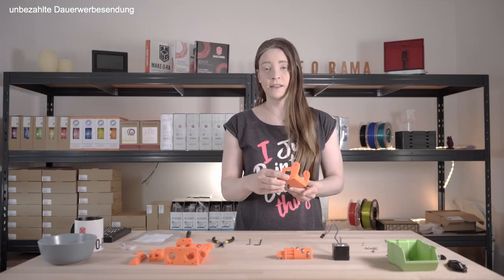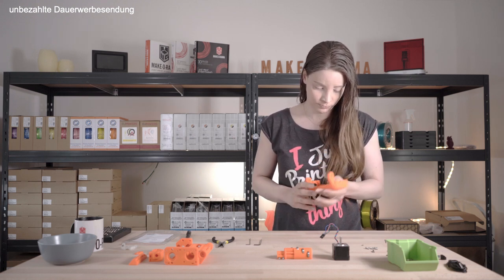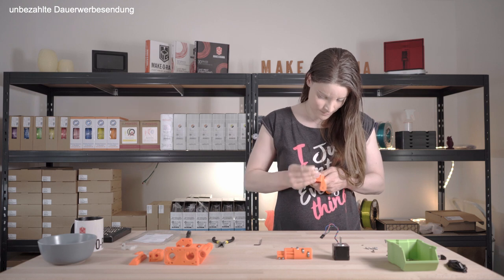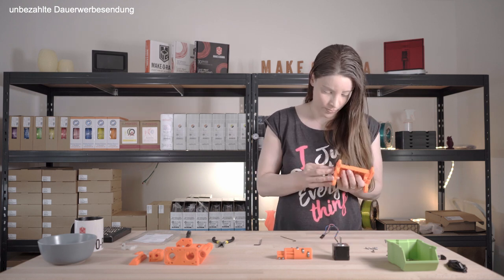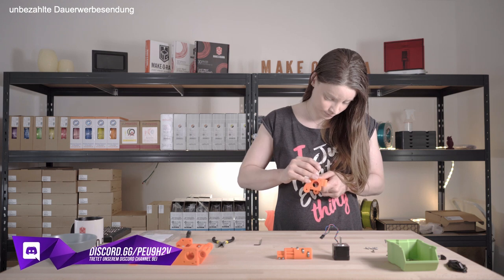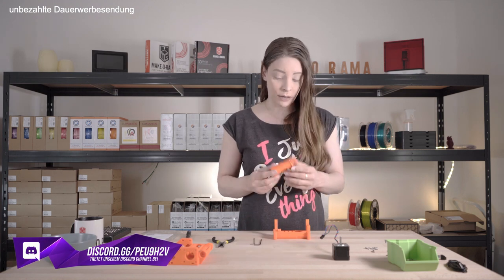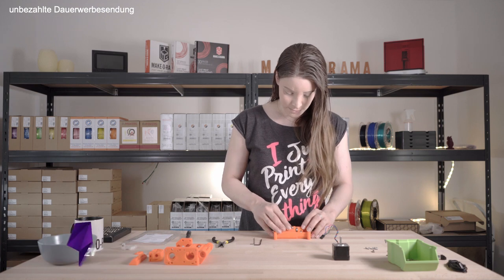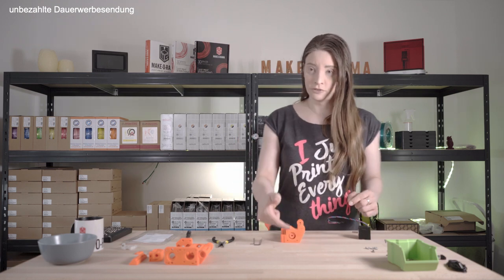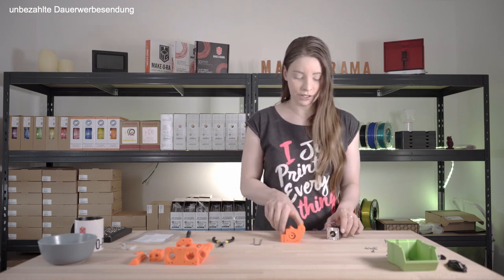First we insert the M3S nuts on the left and right. Once we have that, we can insert the idler into the body — pay attention to the orientation. Once the idler is in the body, we can insert the extruder motor. For this we must ensure that both the body and the shaft are correctly aligned, as well as the shaft on the extruder motor.